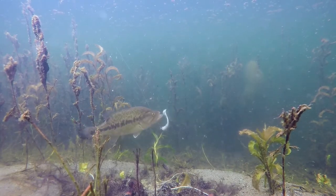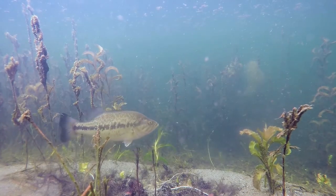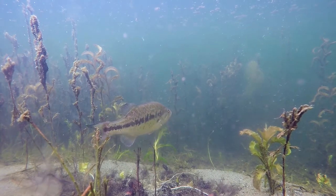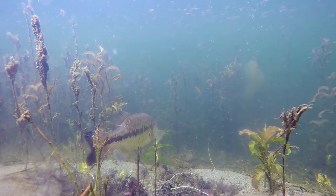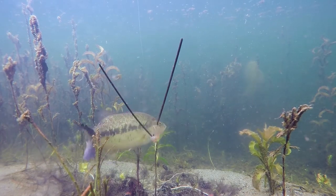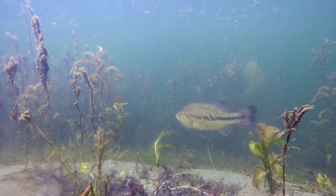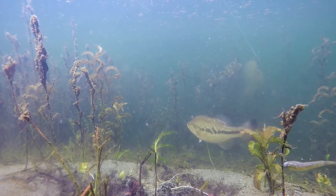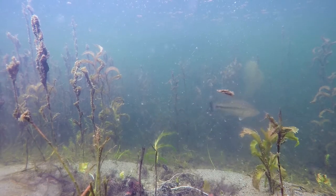When that bait is going directly at his face, that's when he absolutely hates it. His tail was going and he didn't even care when it went off to the side, but when the bait goes directly at his head, that's when he hates it. Even with a weed on it, he knew it was coming straight at his head and he decided to attack it.